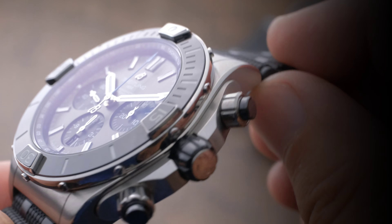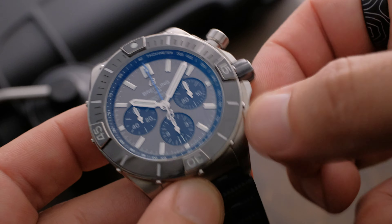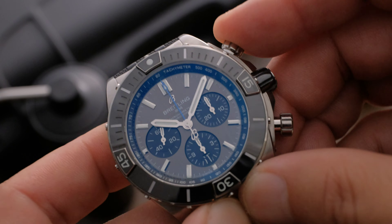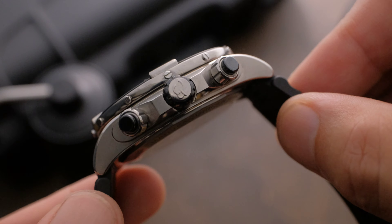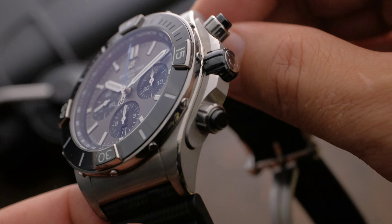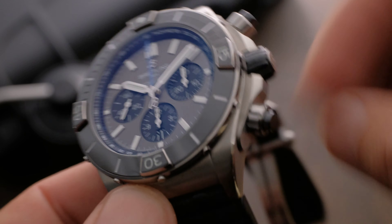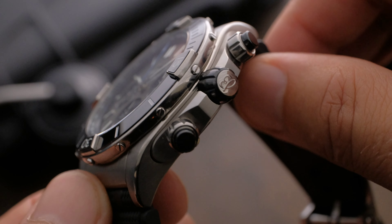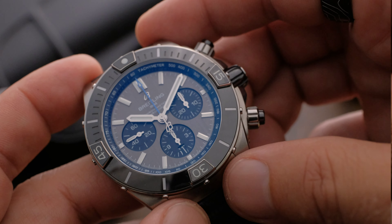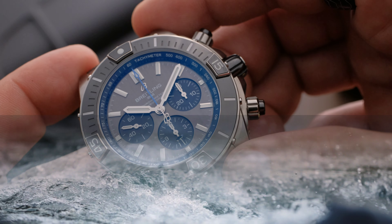Nods to the 80s can be found everywhere here. The domed and fluted crown, along with the pushers, are reminiscent of earlier models, only now they are fashioned from ceramic and look fantastic in gloss black to match the bezel insert. Notably, those pushers are also screw-down. On the aforementioned insert, we find familiar rider-styled tabs, and along the edge, 12 distinctive protruding screws. The bezel is 120 clicks and unidirectional, with no backplay. It is equipped with an elapsed time dive scale, and the watch is water-resistant to 200 meters.